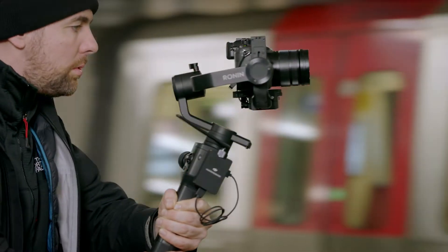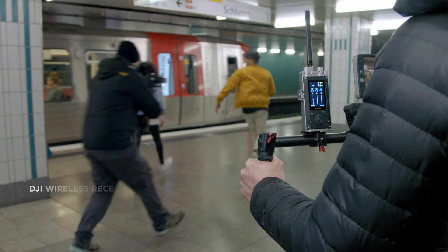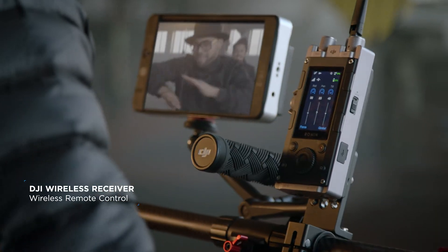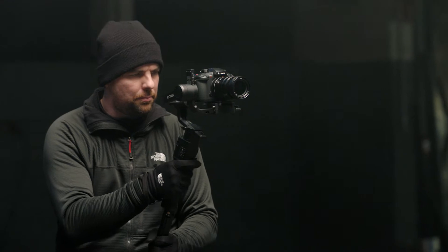When shooting complex scenes, optional remote controllers enable a second operator to collaborate. With a suite of accessories, including DJI Force Pro and Master Wheels, RONIN-S meets the needs of filmmakers of all levels.